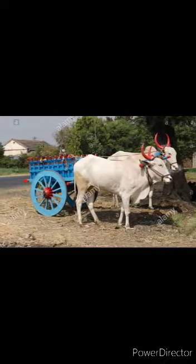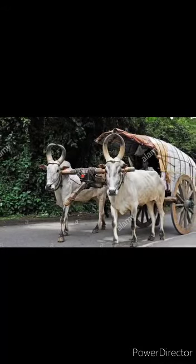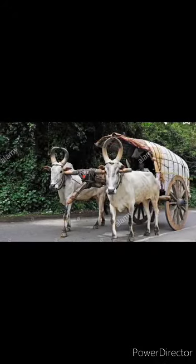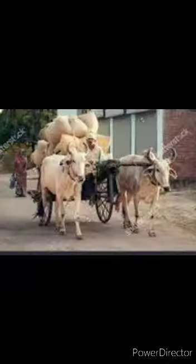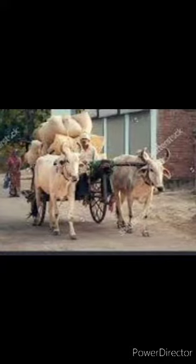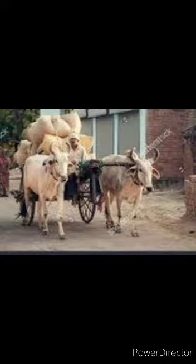Bullock card was mostly used in olden days. Now you can see it really only in villages. It consists of two wheels at the back with two bulls on the front for pulling the card. Farmers use it for carrying grains, cereals, etc.